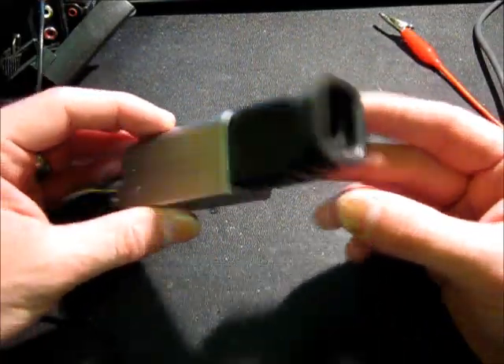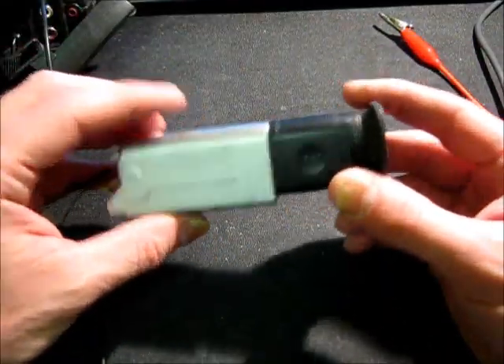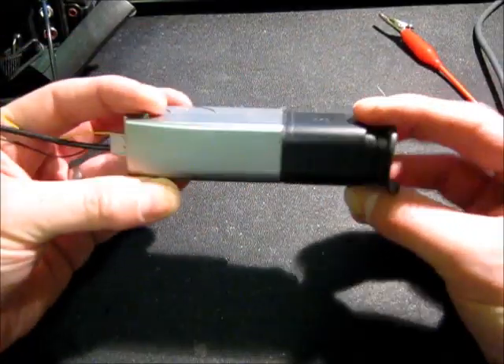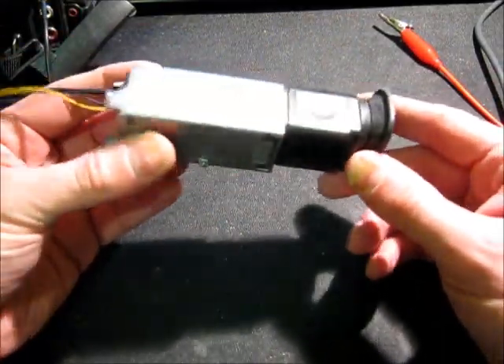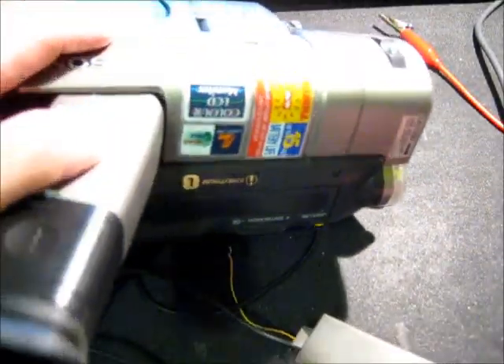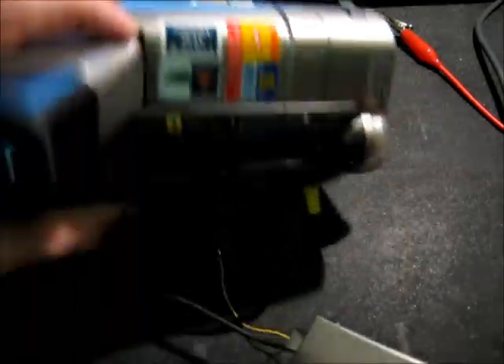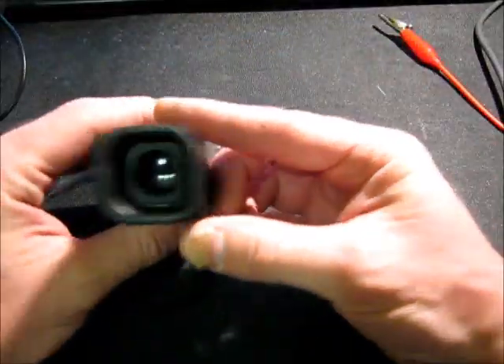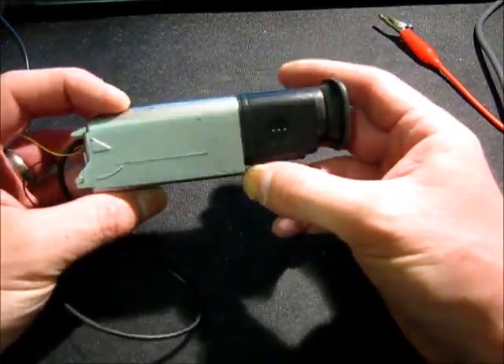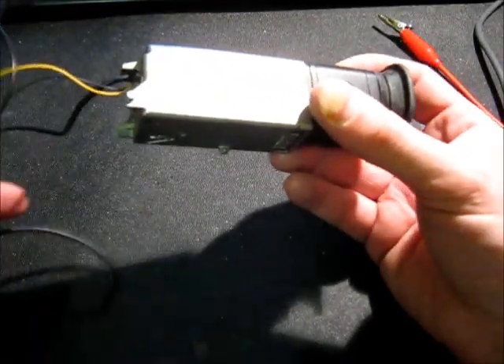Hi guys. This is an interesting video for me because it's the first time that I'm going to be speaking on camera, so it's a bit weird. So anyway, what we're going to have a look at today is a viewfinder of a video camera, very similar to this one here, which sort of dates from the late 90s. It's interesting because it's got a CRT in it, so it's really small, and I wanted to take it apart and have a look at what it's like inside.